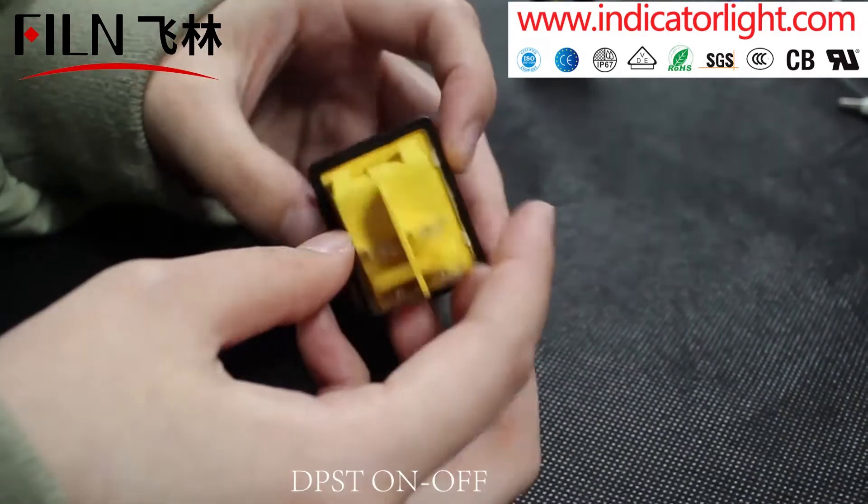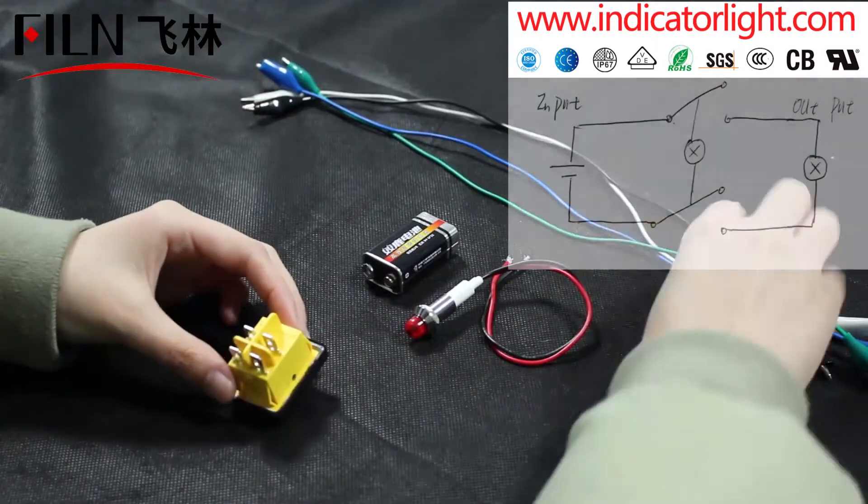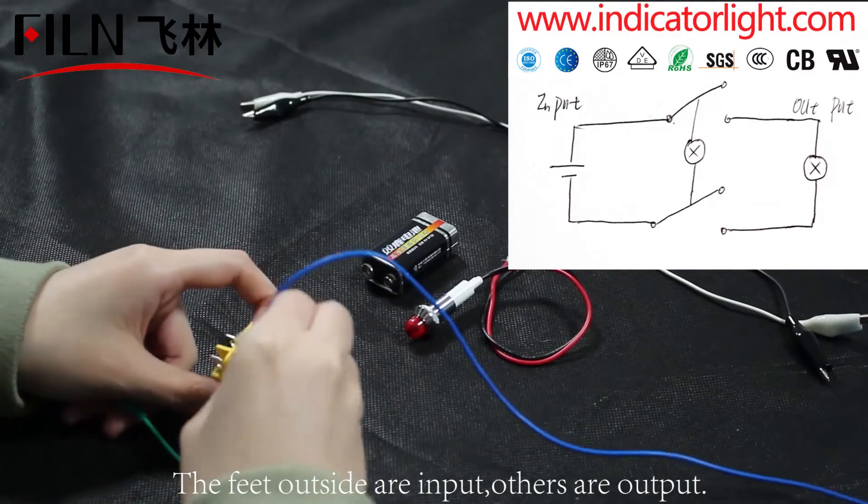4-pin rocker switch, DPST ON/OFF. The two feet on the outside are input, the others are output.